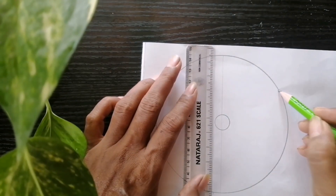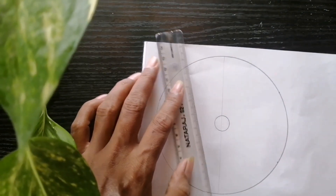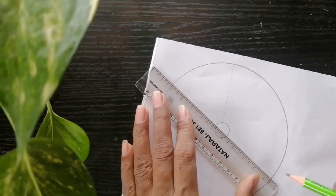Divide the circle into 6 similar parts. You can also use a protractor to divide it into parts.